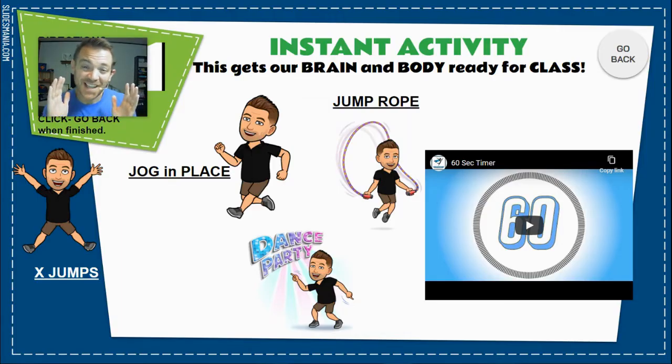Today's instant activity is bitmoji choice. On screen you're going to see four bitmojis — each one is doing an exercise. You choose one and do that one for one minute, that is 60 seconds. Make your choice and let's be active for one minute.